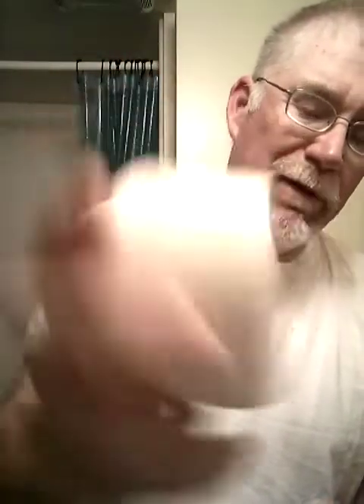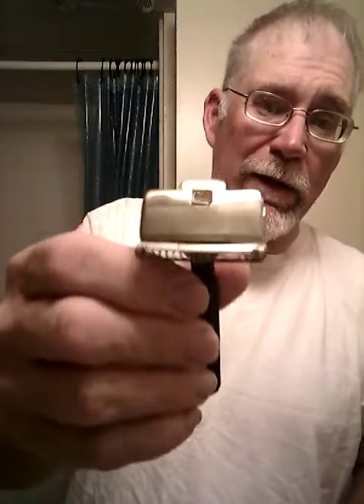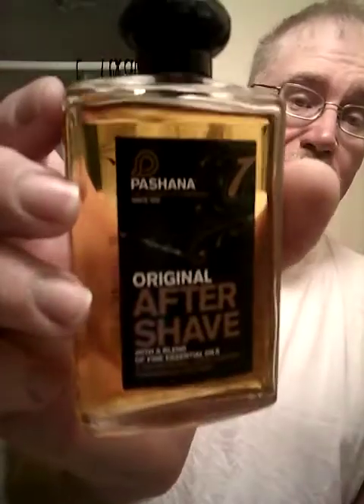I was digging around and said, hey, I haven't used the DR Harris in a while. This is Arlington shaving cream, made in England. So I said, well, if I'm going to use a made-in-England cream, we'll use a made-in-England razor. I got this 1912 that's made in England. When I got this head, it didn't have a handle on it, so I put it on a Bakelite handle because I really like these Bakelite handles. The chrome head with the black handle — I think that looks pretty good. And if we're going to use a British razor and cream, here's a British aftershave. We're going to use Wachana original aftershave.